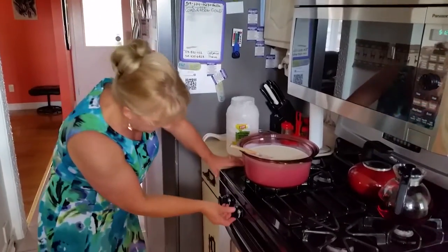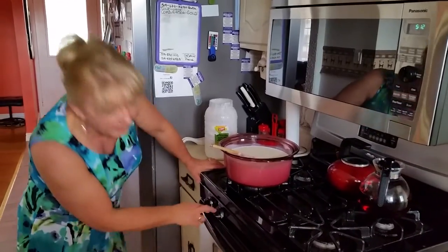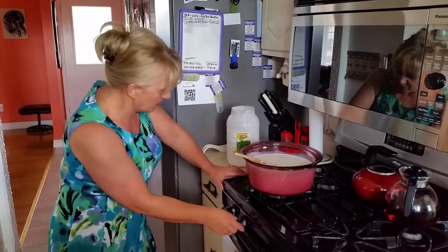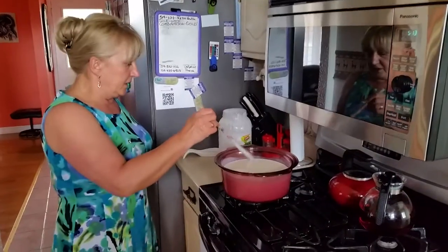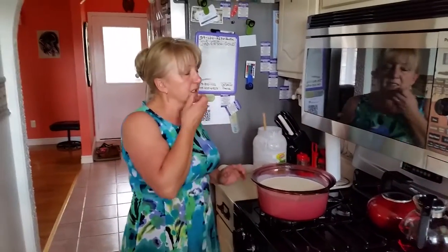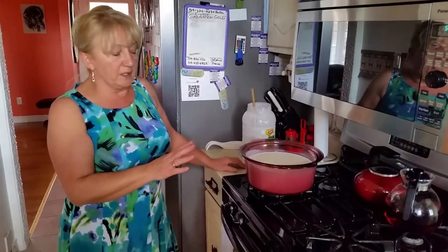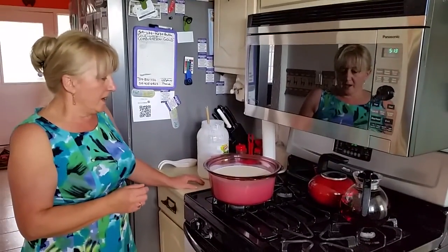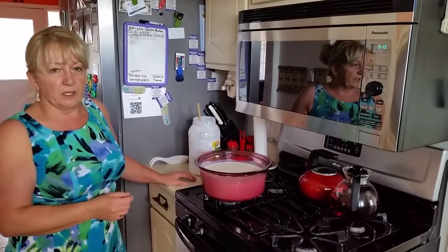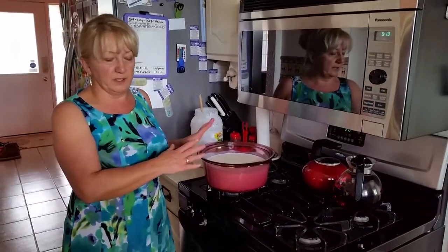What you do is turn on the heat to the smallest setting you have — whether it's an electric stove or a gas stove, use the smallest setting. Leave it until the cheese separates from the kefir, which happens when it reaches about 60–70 degrees Celsius. Then we will drain it into the cheesecloth. I will show you when the cheese is ready.